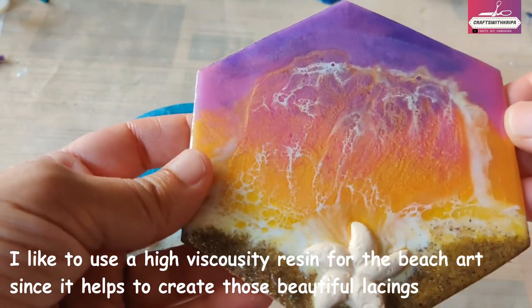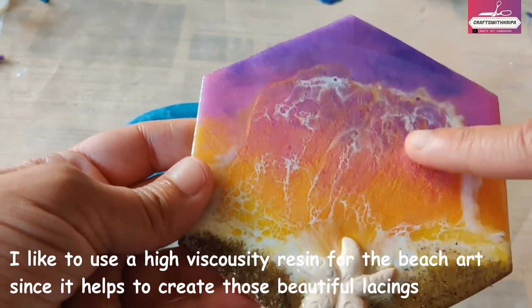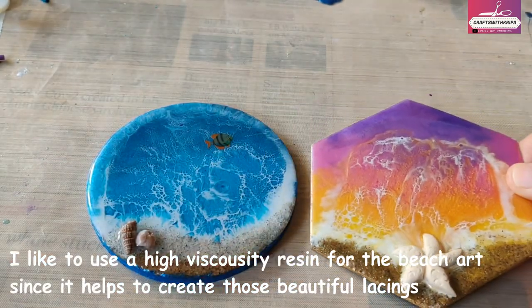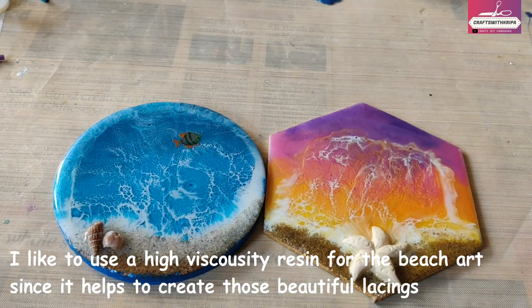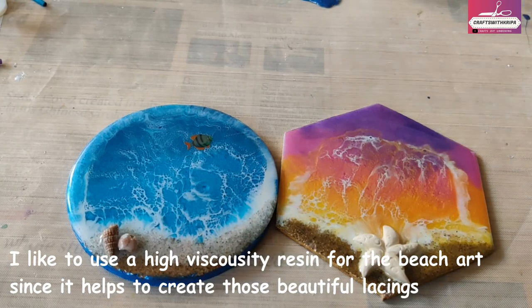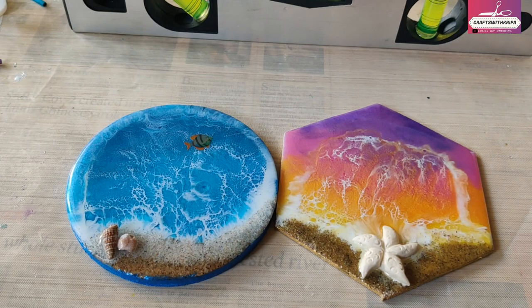For the blending of the blue shades or the yellow-orange shades in a sunset theme, you can use a slow-curing or fast-curing resin. I personally like to see the different colors, so a high viscosity resin works well for me. The next important point is leveling of your base.